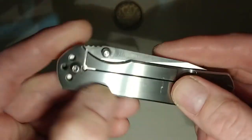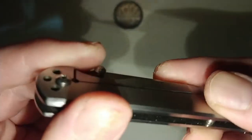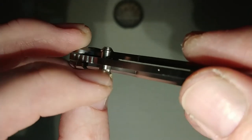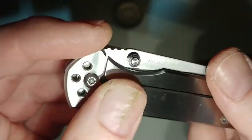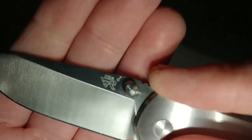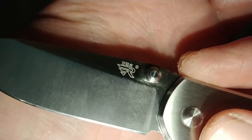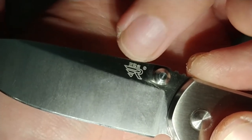Torx screws — the hardware to take this thing apart would be very easy. I'm not sure how the thumb studs come off; there is some sort of a groove in there, and on the other side as well, so maybe some sort of special tool could grab that and pop it off if needed. The markings on this side are their logo — some kanji of some sort, and then the R.